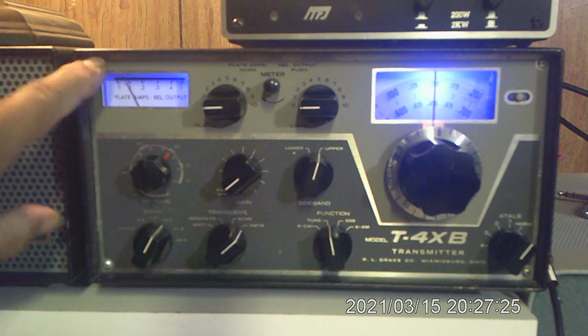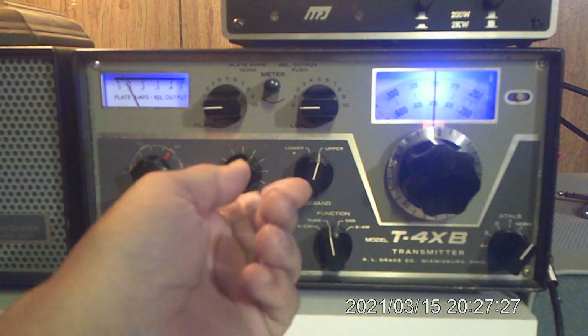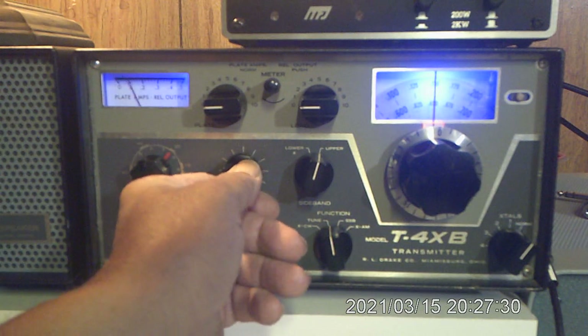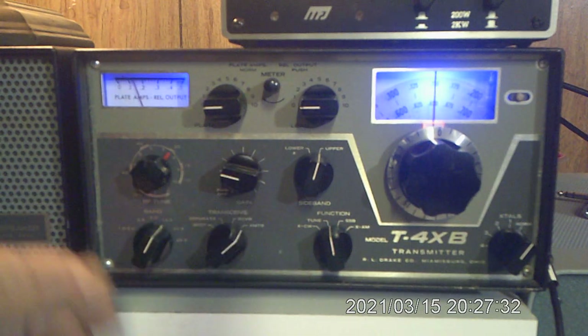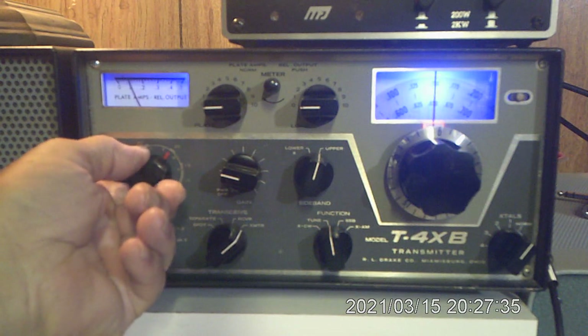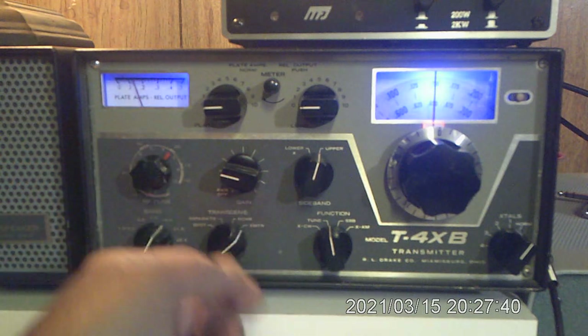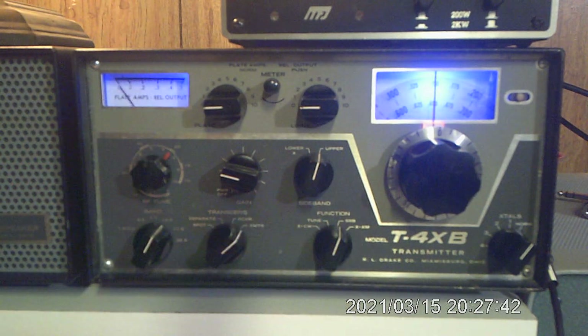What I'm looking for is the idle current, and it's about right. Then I just advance the drive a little bit — 150 milliamps — and then I peak it. I'm looking for a peak in the meter reading, and I've got it. So we go back to sideband and let it cool for a second.